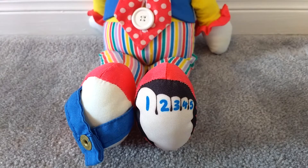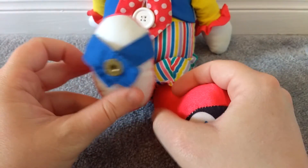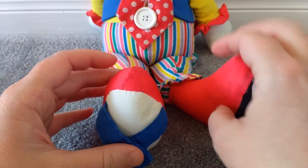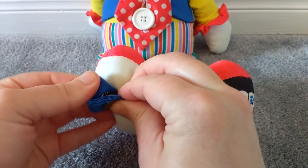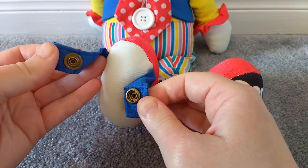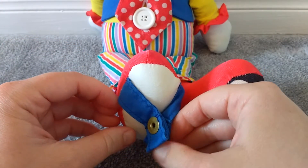Let's take a look at these silly clown feet. So over here, we've got a little snap button. Let's do it again.